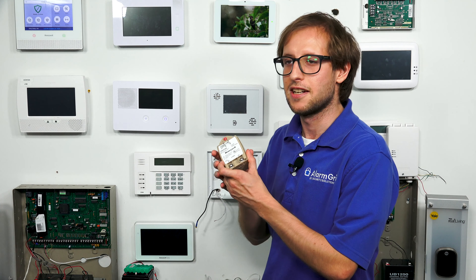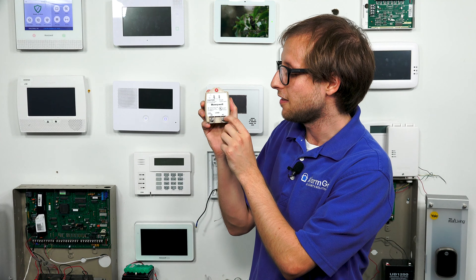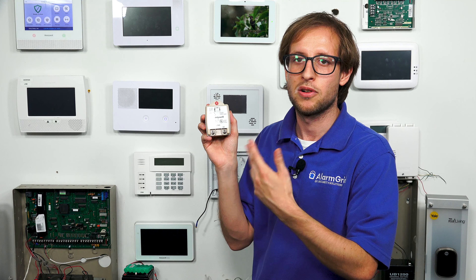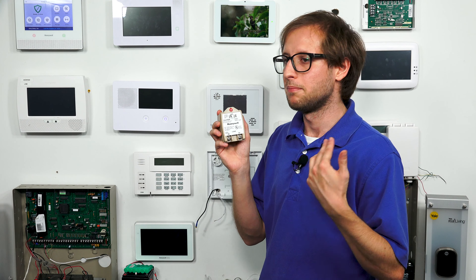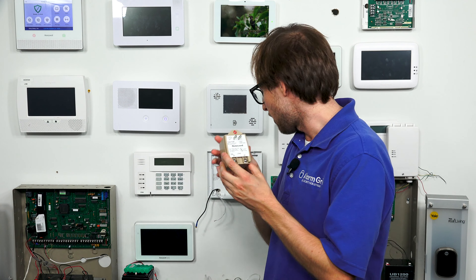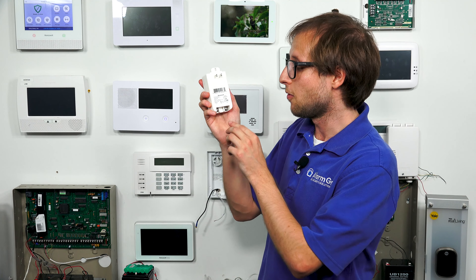Electrical current travels from the transformer through a wire to the panel, and that's how the panel stays running. The reason it's called a transformer is because it transforms the high voltage current from the outlet into low voltage power to power the system. The low voltage power won't overpower or fry the system, assuming you're using the proper transformer. You'll often see these referred to as step-down transformers because it's stepping the high voltage down to low voltage power.